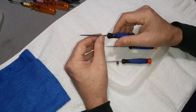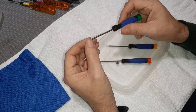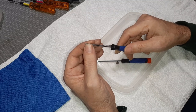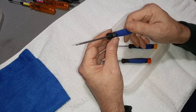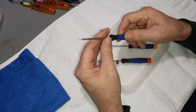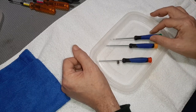I also have one Torx head driver — a T8 — and this is useful if you're going into a controller or one of the digital track sections underneath the warranty stickers. These are almost always a T8, and that's all I've ever needed. It removes the Torx head screws found on track sections and controllers, and these remain on my bench at all times.